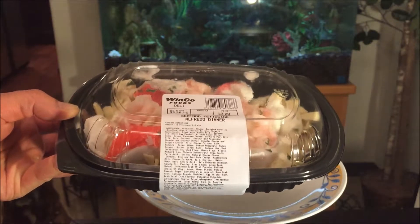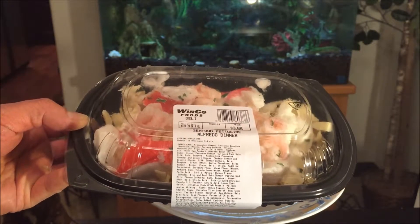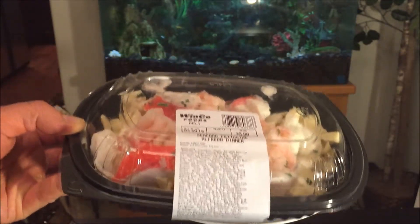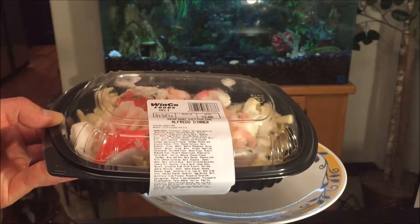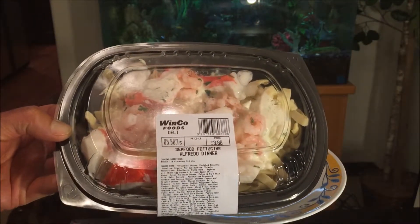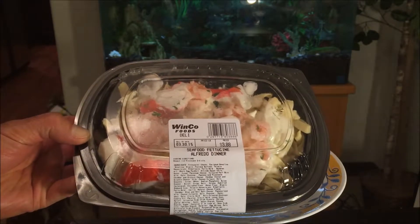I just got done doing another Half Price Books comic book haul video, so I got home super late — it's already about 10:05 and I haven't even had dinner yet. Decided to hit this up. Quick and easy, just like Winco Foods to prepare.